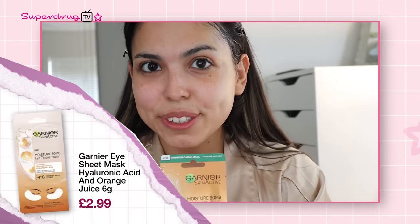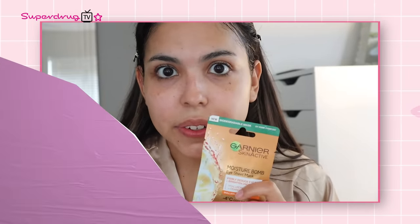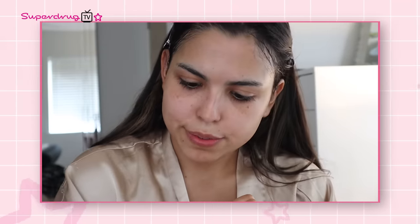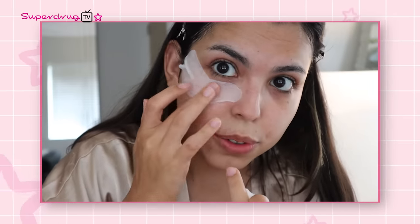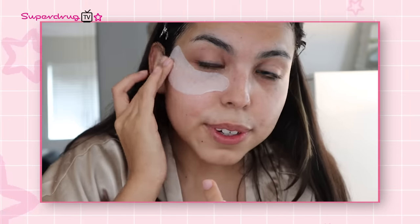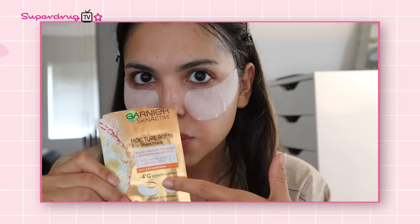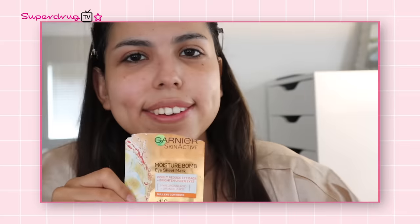Going in with the Garnier Moisture Balm Under Eye Sheets. This is supposed to brighten the under eyes, reduce any dullness, reduce puffiness, and hydrate. This actually feels really soft — the sheet and the moisture, it just feels really soft from even pulling it out. I've had this on for 15 minutes and I love that it's fragrance-free, so it's really good for my sensitive skin. I feel like my under eyes feel more refreshed, energized, and looking good.